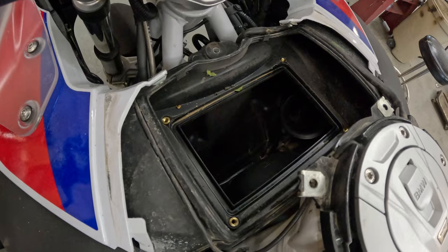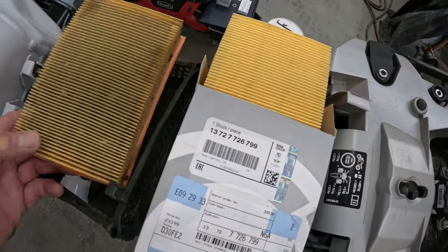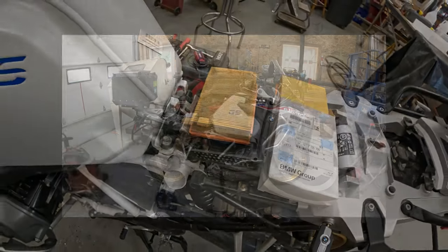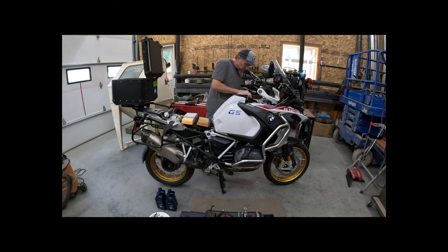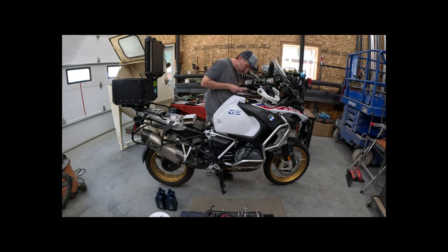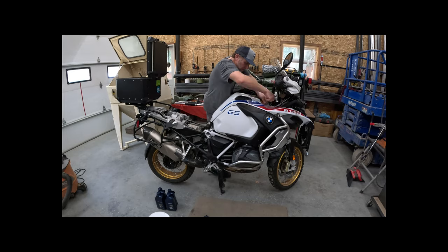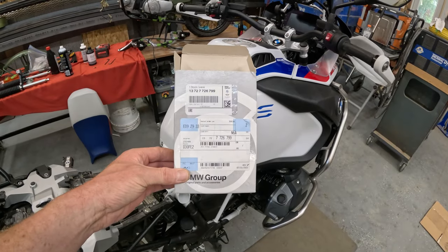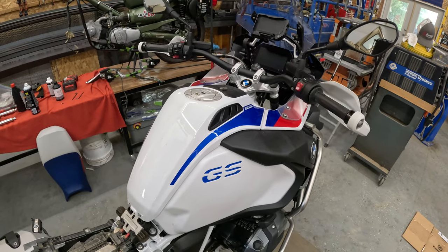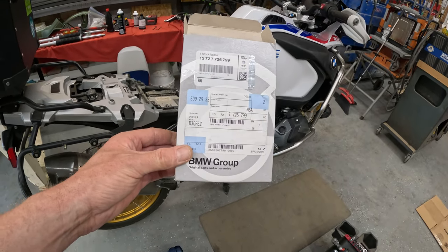I'm going to clean that carefully with the vacuum. You can see the difference between 12,000 miles on your engine air filter and a brand new one, and there is that little safety protector to go around it. Engine air filter done — pretty simple install: seven bolts outside, four bolts inside. There's your OEM BMW air filter.